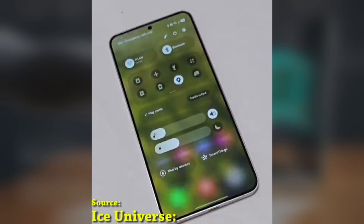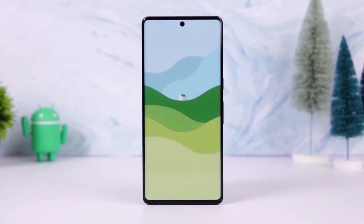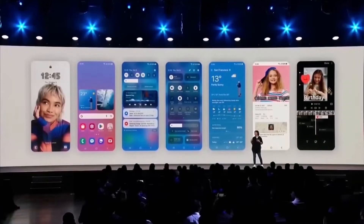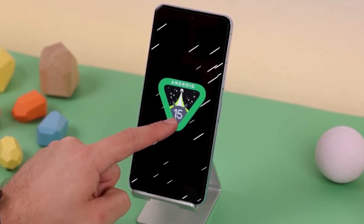The Beta program for the Galaxy S24 series originally launched on December 5 in the US, UK, Korea, and Germany. Since then it's expanded to include India and Poland. For users in India and Poland, this is the second Beta update, while participants in the original regions are now receiving their third Beta update.